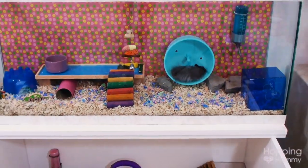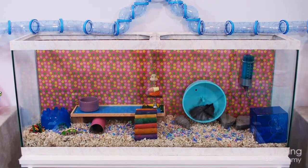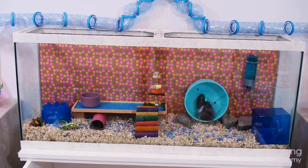So here is another overview of Yodel's Tank, and I guess that's it for now. I hope you enjoyed this. Thanks for watching. Bye.